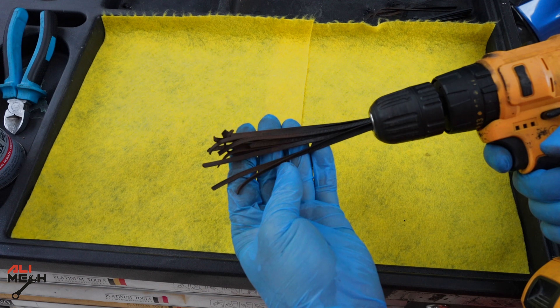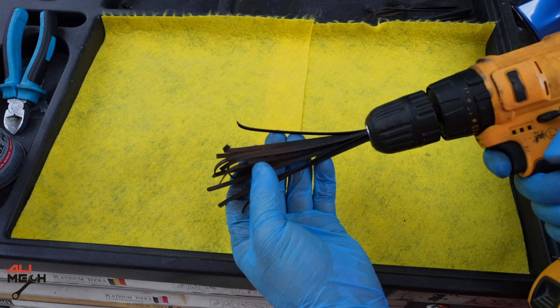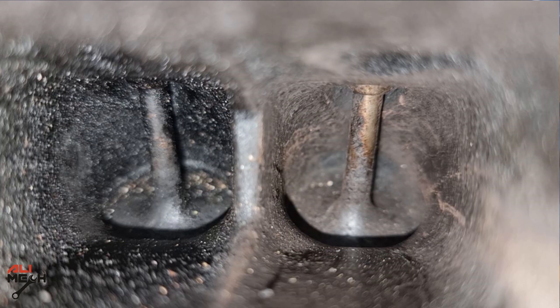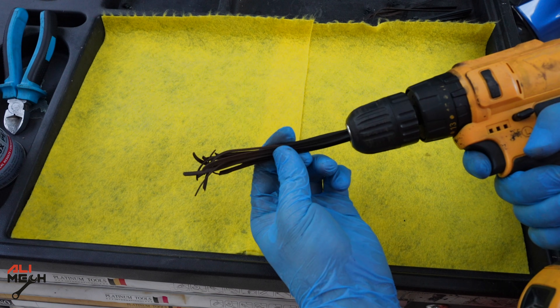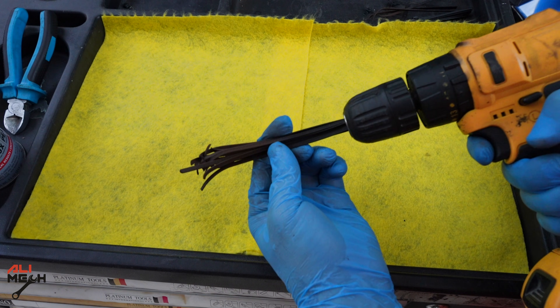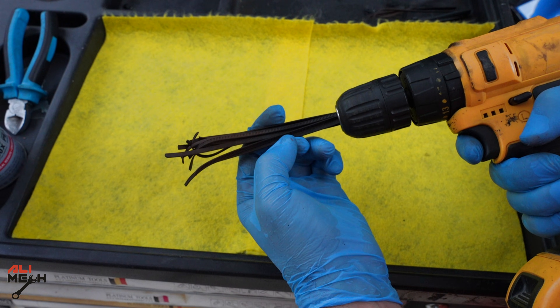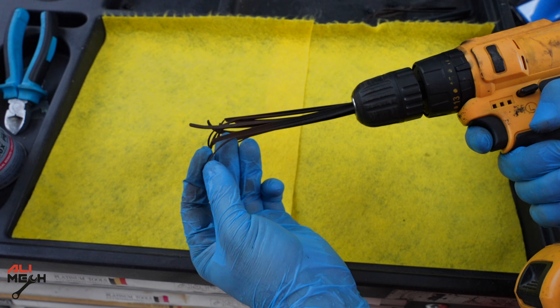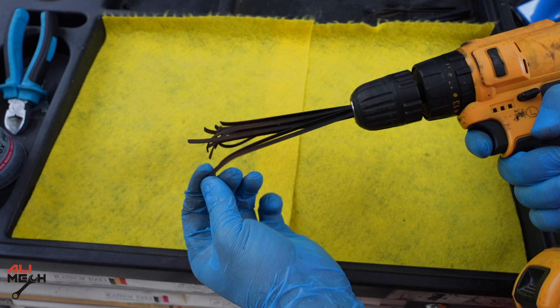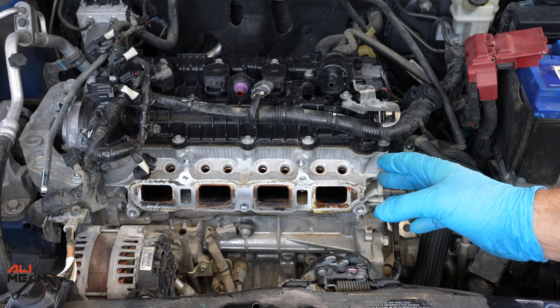After using it on one valve, here's how it looks — it removed some of the carbon but it's not fully clean. I also lost one of the zip ties inside, so you have to be careful: it doesn't stay in place and can get stuck between the valve. Even if you don't lose a full zip tie, parts of it can break off and stay inside. Here's why you should not clean intake valves with a zip tie.